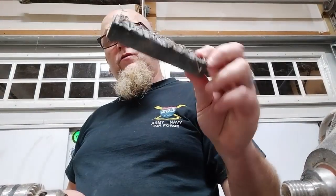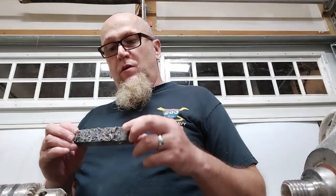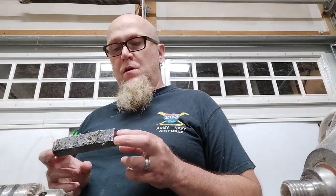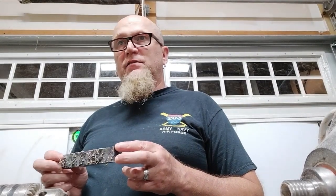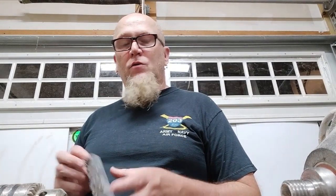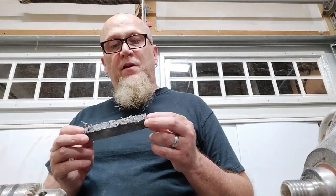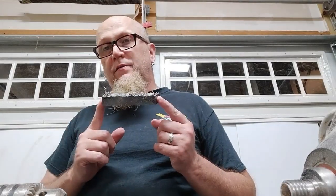I'm going to cut this one down, get it drilled, and set it up for a Commander Rollerball. You can get the Commander pen kit easily from woodturnings.com — I'll put a link in the description below. I'll go ahead and get it cut, drilled, and prepped, and we'll come back when it's ready to turn.